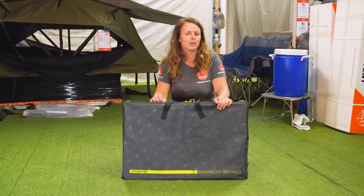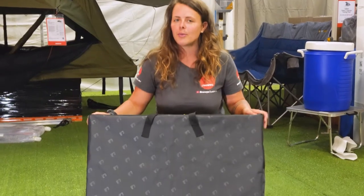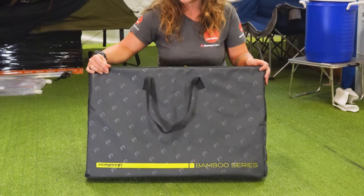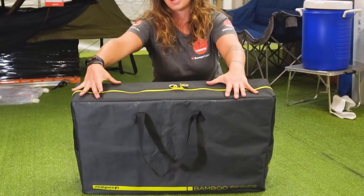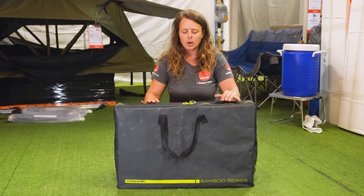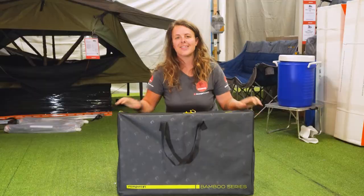So if you need some storage with a bit of style, this is the one for you. Your packed dimensions are around about 75 centimetres wide, 50 centimetres tall, and around about 14 centimetres deep. We're weighing just under nine kilos as well.